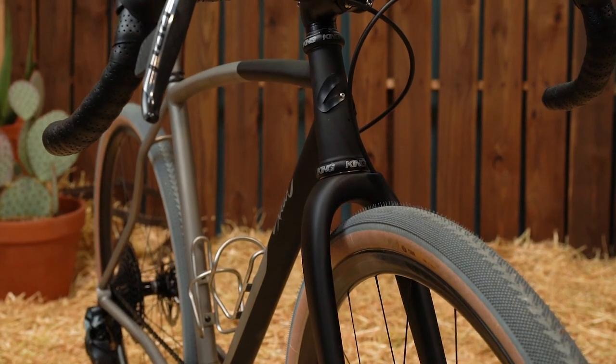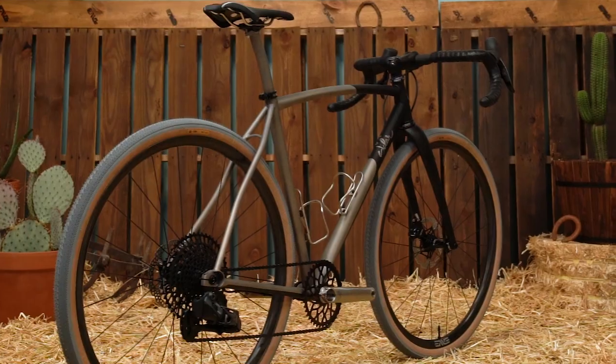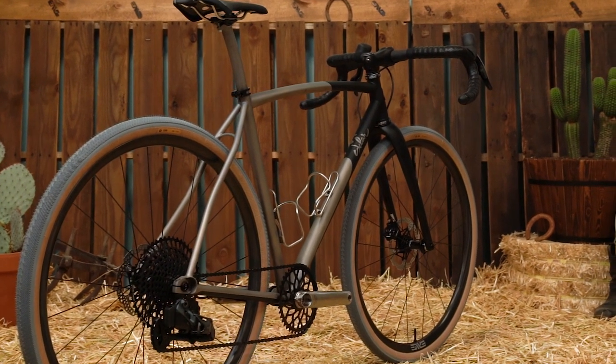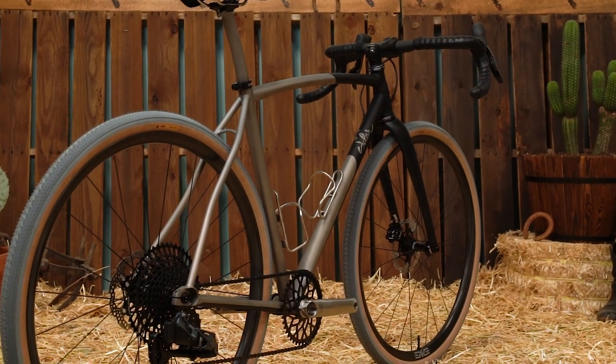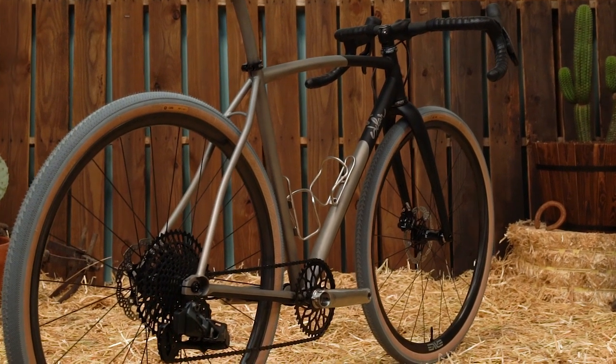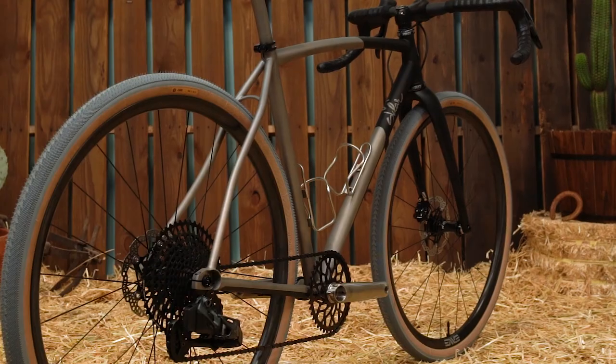The geometry started out from his road bike fit, and we made it a little more upright, which helps with handling on rougher terrain and is more comfortable for all-day riding, because those mixed-surface rides can be rough.